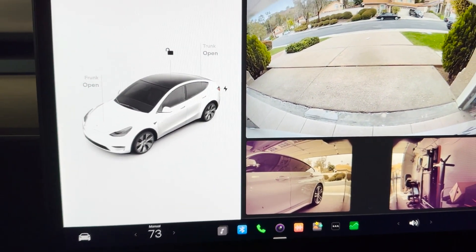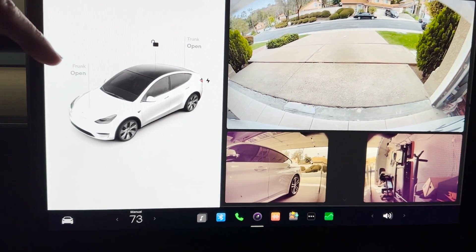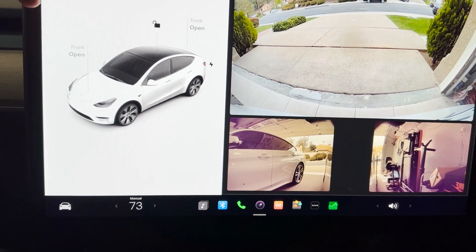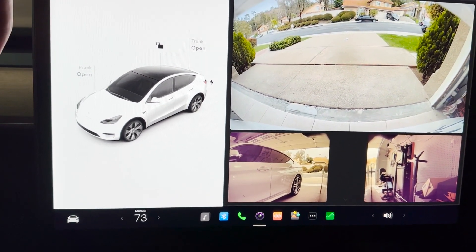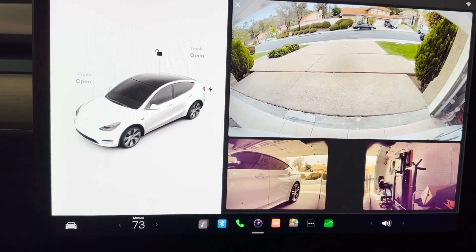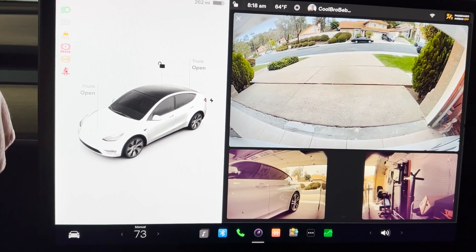Let's see how this park assist works. It's been really difficult because the Model Y is a pretty long, big car, and parking inside a tight garage is a bit of a problem when you don't have the USS sensors — the ultrasonic sensors. So let's see how it goes.